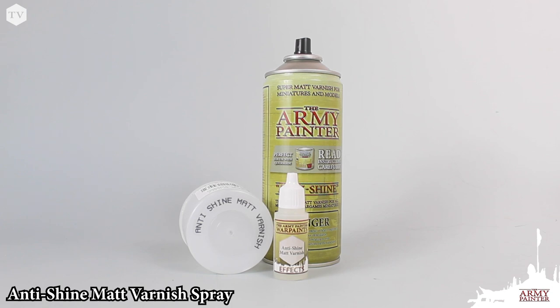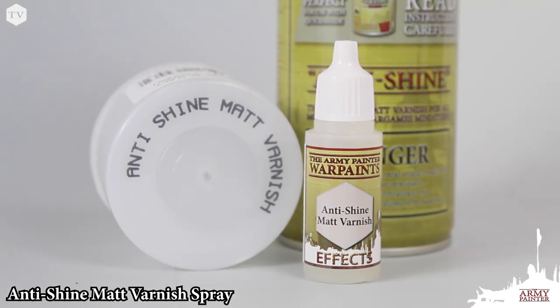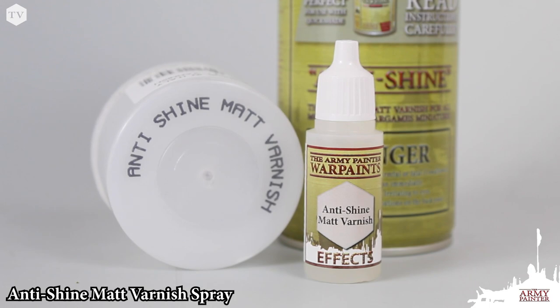Our anti-shine matte varnish spray has been tailored to remove the shine of any models that have been dipped with our quickshade method, and offers a clean, flat finish and protective coat.